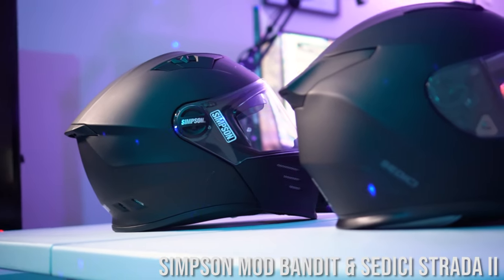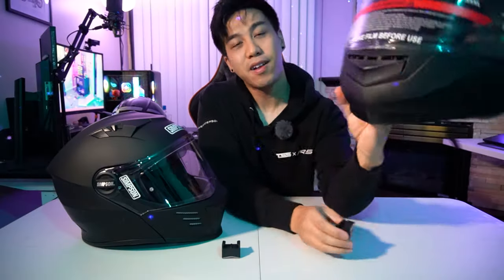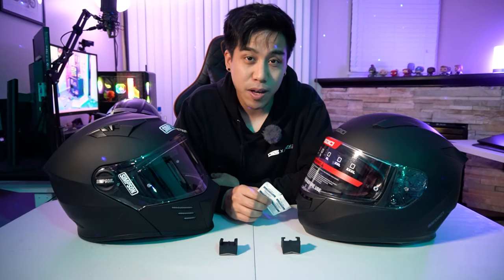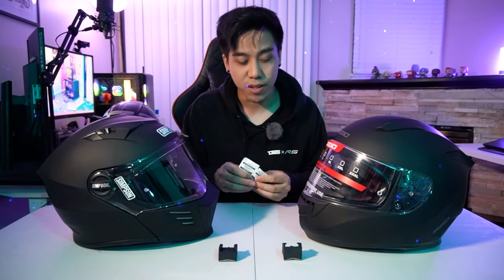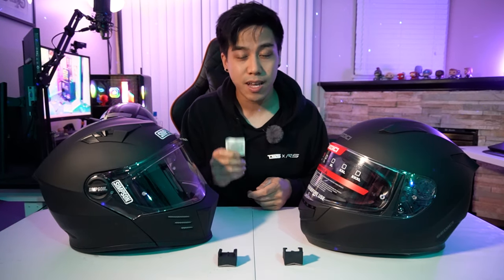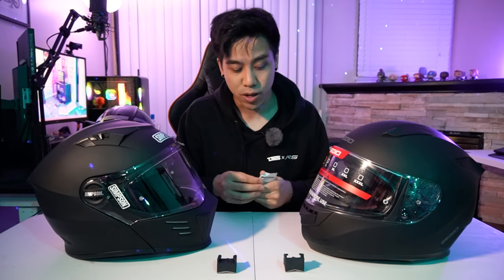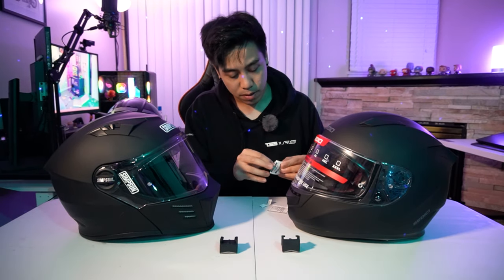Now let's take the Simpson and Sedici helmet, put a mount on each, and I'll show you how I attach my GoPro and record audio. On the Sedici Strata 2 you can see there's a V-shape, and if you look at the chin mount you can see that V-shape as well. Before you attach the chin mount, make sure you use the included alcohol wipes to clean and rub down the surface areas of the helmet where you're going to attach it. Really important step — our fingers are oily, so you want to make sure it's clean so the adhesive sticks a lot better.